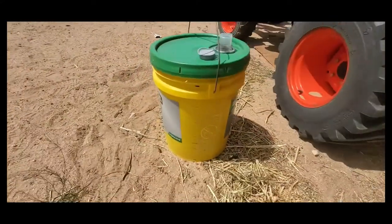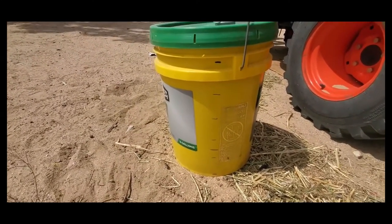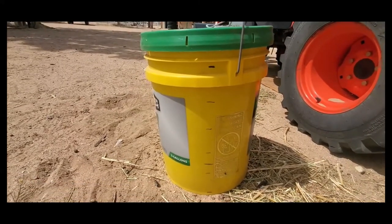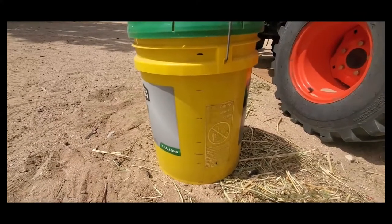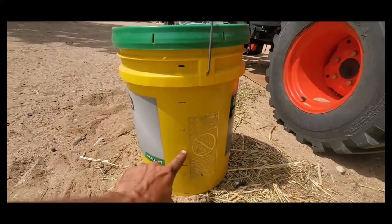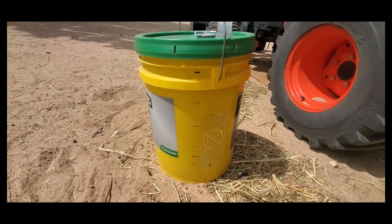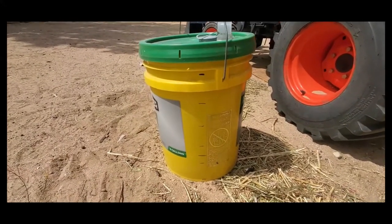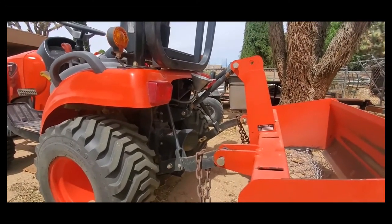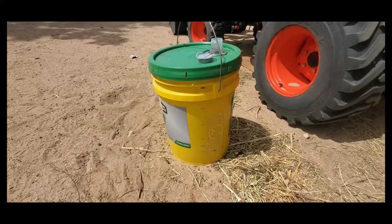It takes 13 liters for the fill-up. Most people who replace the HST fluid buy a five-gallon bucket because it's easier, though you have to do a little math to convert liters. I figured out the space on the bucket from empty to full and divided it into five sections for each gallon — this system takes about three and a half gallons. This mark on the bucket is roughly where I need to stop filling.